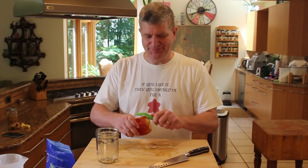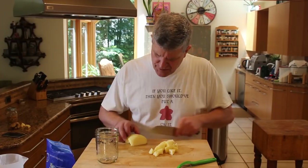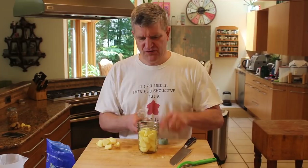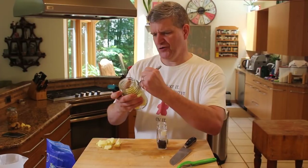Our next victim is a Jazz apple. Same drill — we're going to peel it, cut it, pack it in a jar. Remove any brown spots or bruises. In the jar. We're going to have some cloves — how about six? Jar number two.